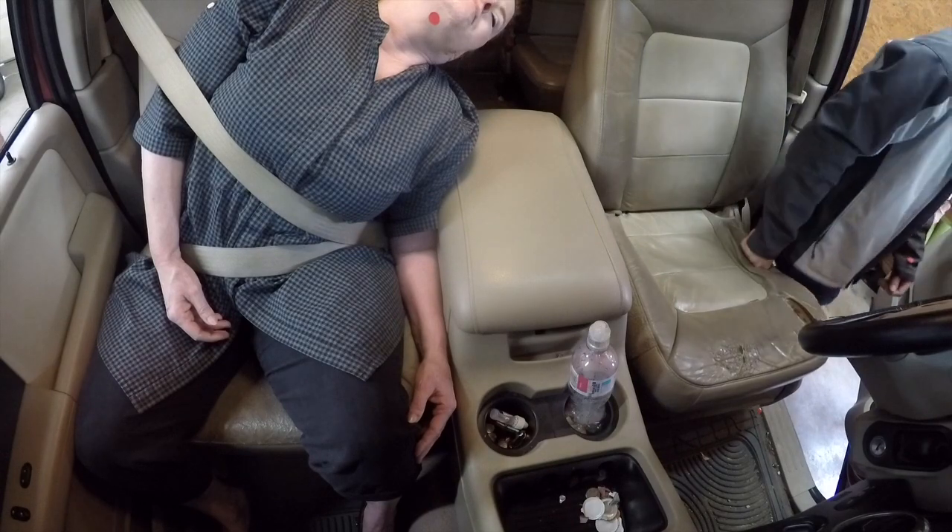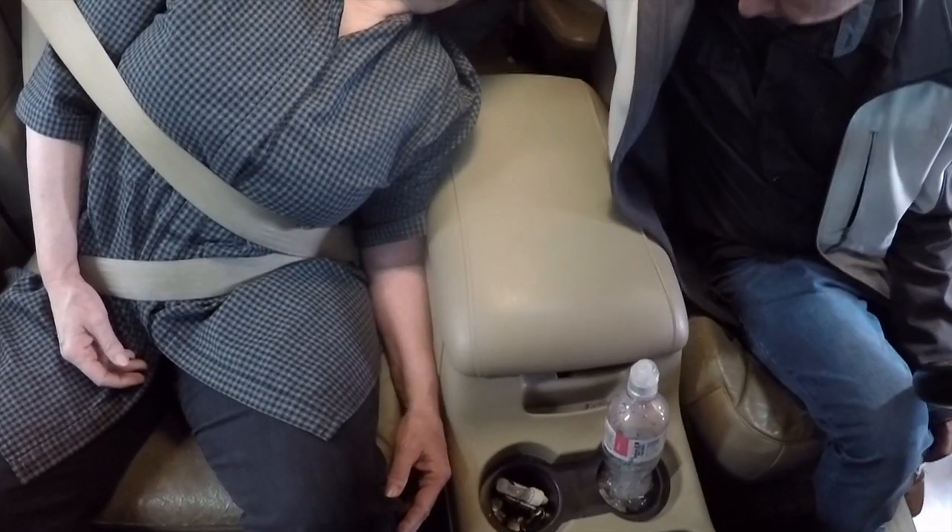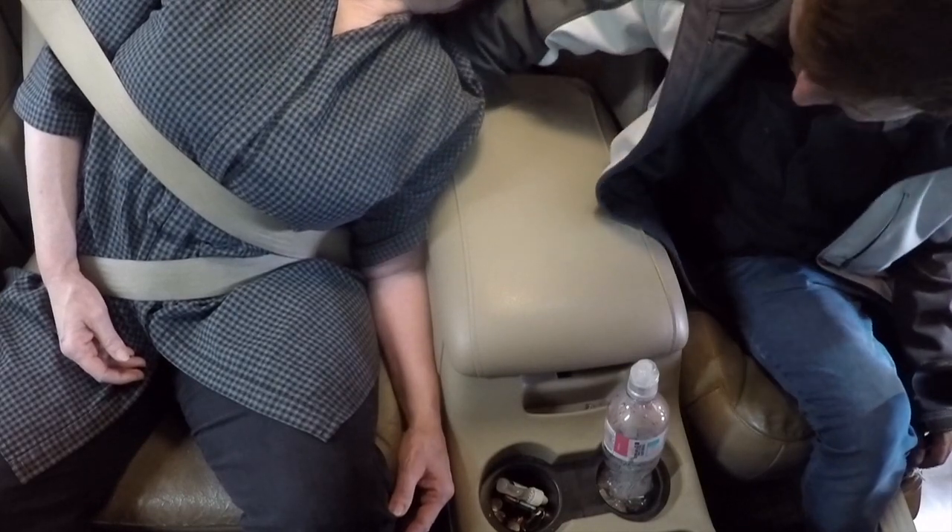Did you have to move her arm in order to buckle? Yes. In order to get past it, the arm needed to move — because of her elbow, I needed to move her elbow out of the way.